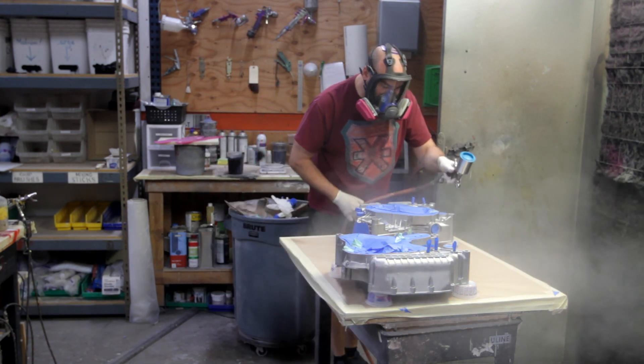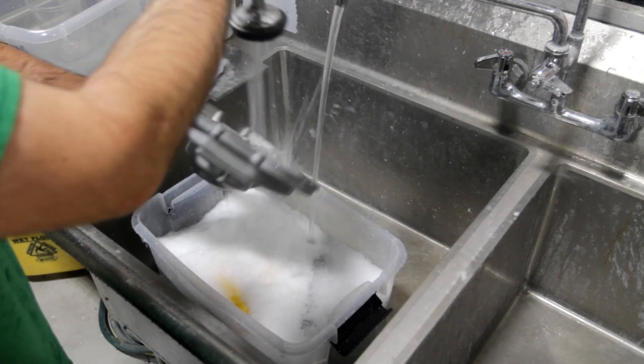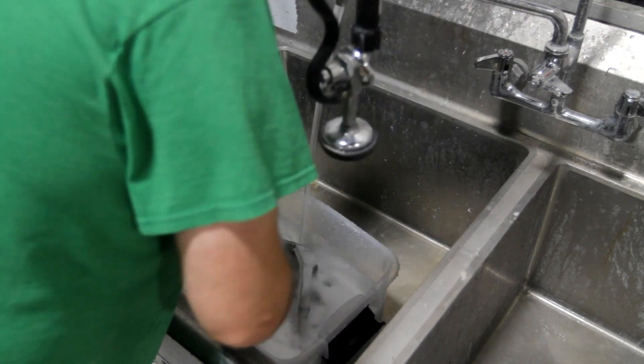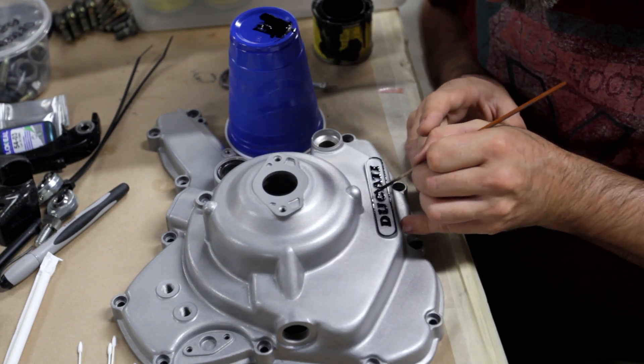First thing you want to do is wash them off real good — just open water is fine — and then some degreaser, then stick them in an oven to help flash off any moisture or solvents. Some of these parts I want to highlight with a little bit of one-shot paint, so I'm just taking my time and trying not to screw up.